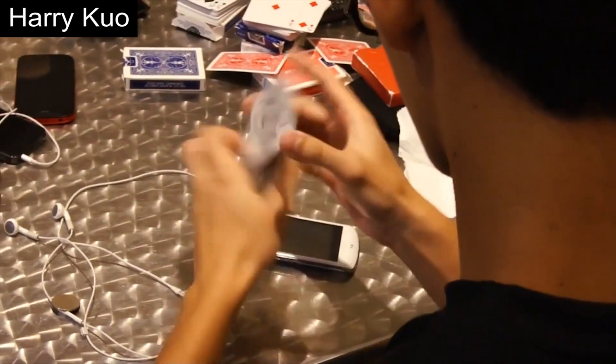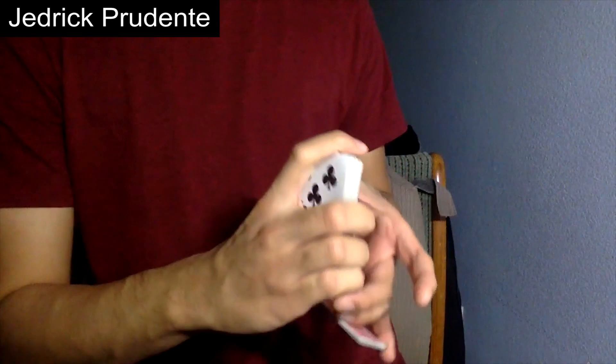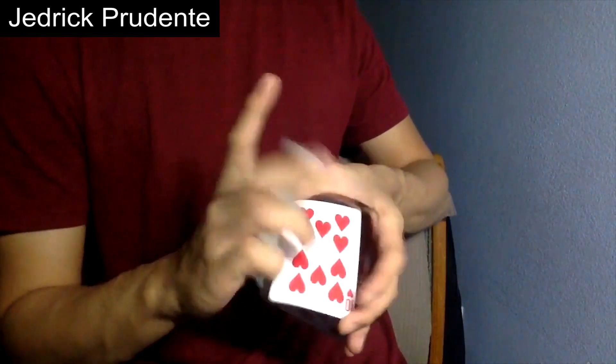With that said, we conclude this video introducing you guys to the styles of cardistry. Most people pick a couple and focus on those, but no one is forcing you to do anything. We just wanted to show you guys the different styles so you know how to categorize moves and know what's possible with cardistry. So don't feel like you have to pursue any specific one of these styles — instead, just do what you like.